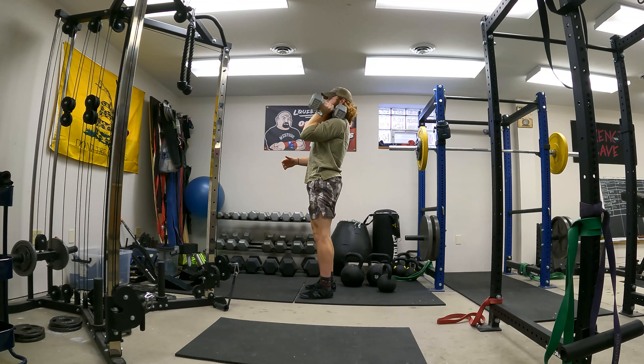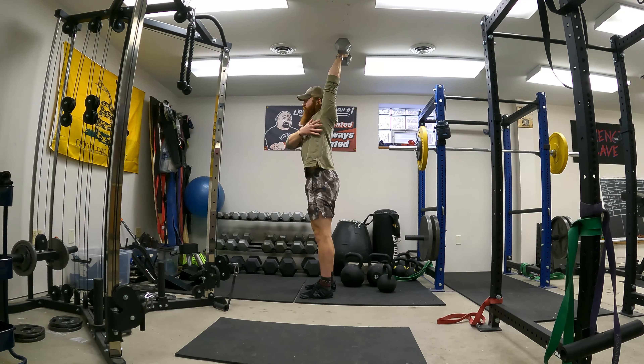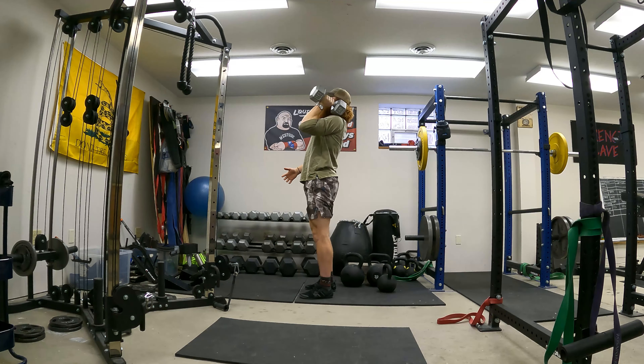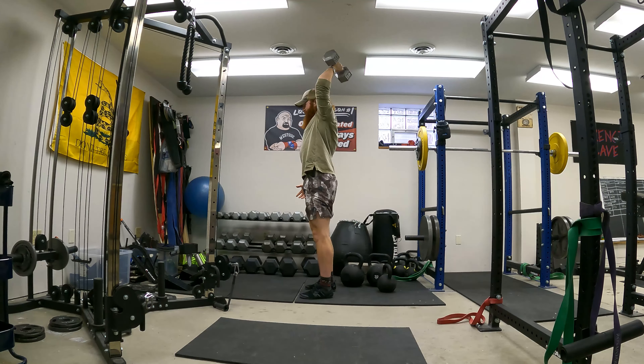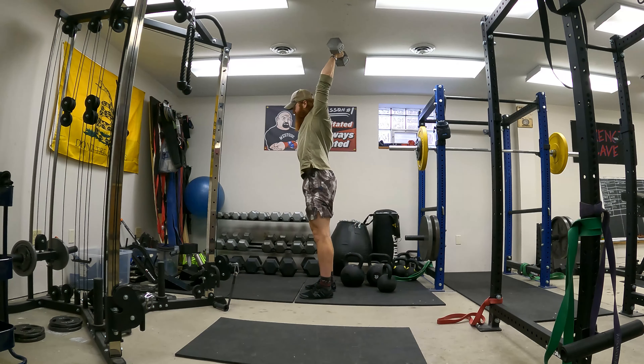Pull it back into the shoulder. Shoulder back and down, elbow high, stomach tight, weight in the palms — open the window, push the head and chest through. As you come back down, actively think: pull it into the lat. Tighten that lat as it comes down like a loaded spring, then push back through, pull back in, open the window, push your head and chest through.